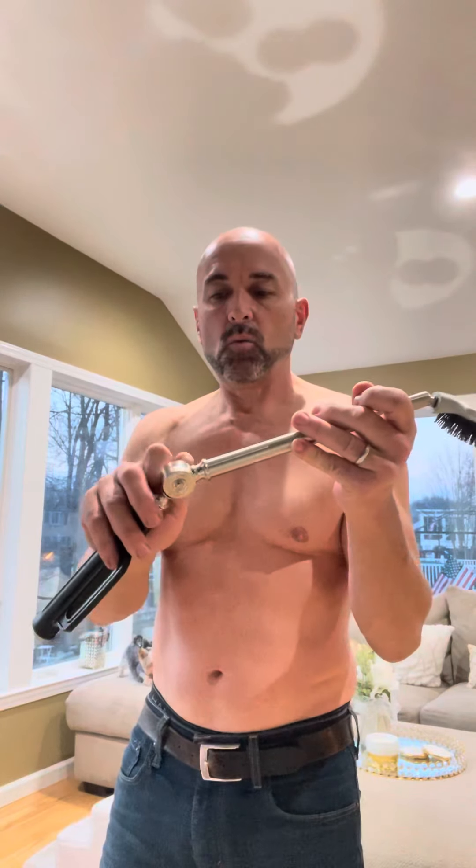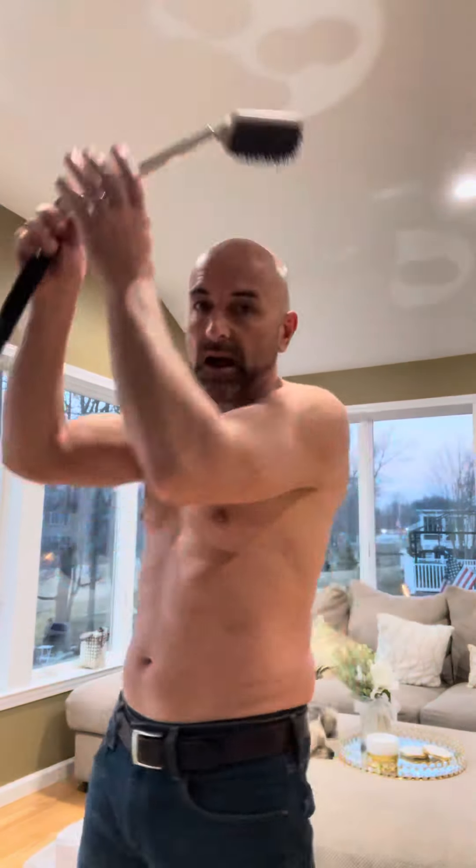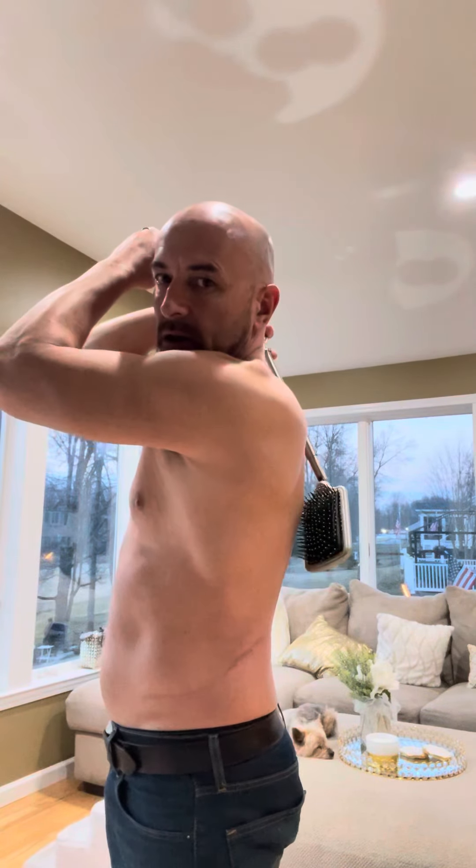Number two, it's got the articulating arm on here. I really like this because you can adjust it to the shape of your back. Sometimes it's hard to find a spot you can get to, but once you get it where you feel it's good, you can lock that arm in.